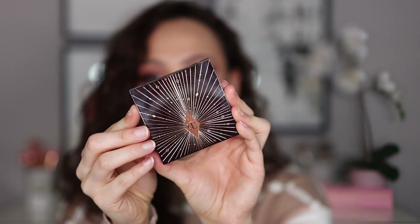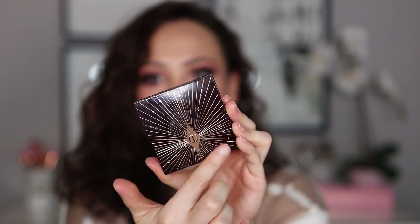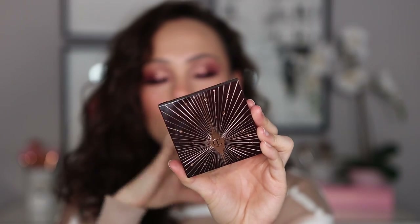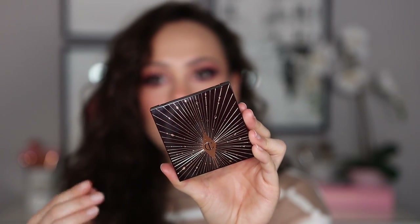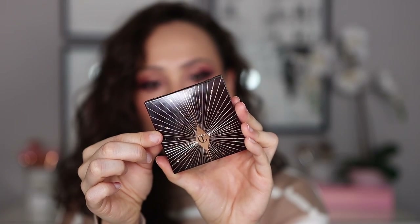Online, it does say this is limited edition and it's $53 by itself. I do believe this is just going to be a holiday release — you can tell by the packaging. It's the same component as her regular quads, except with the holiday design throughout her holiday collection. But it is a gorgeous quad.